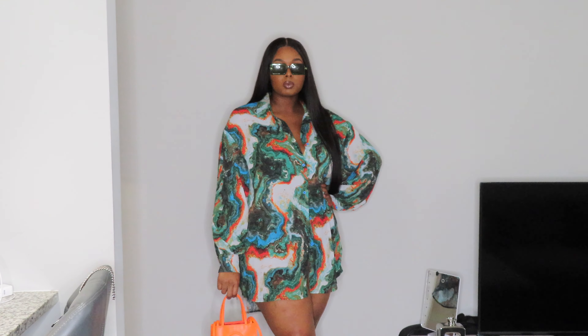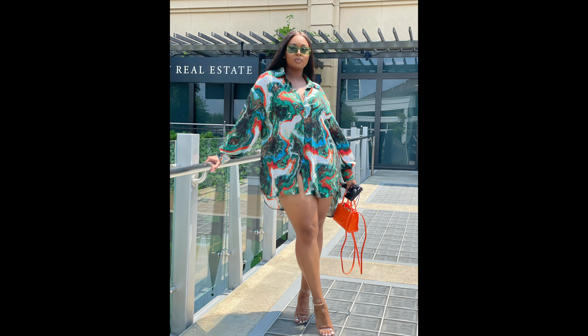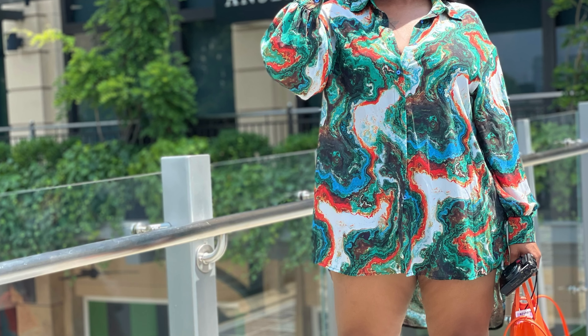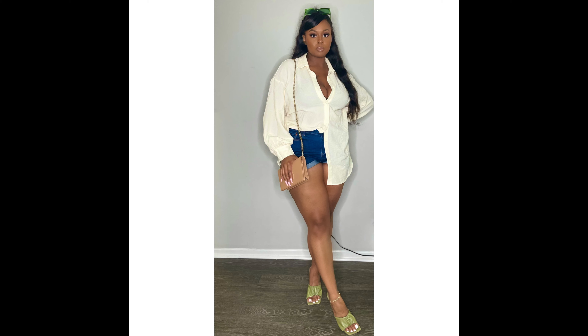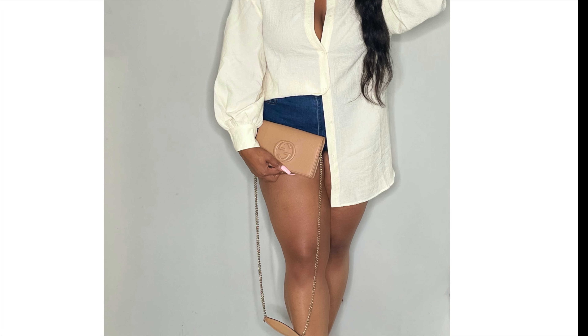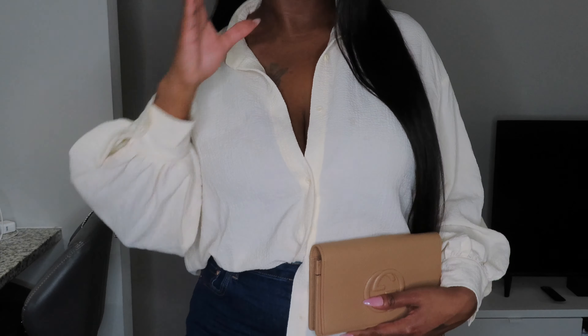I actually just wore this outfit on Saturday, which is the day I'm filming this video, so I'll go ahead and put those pictures in here for you guys.